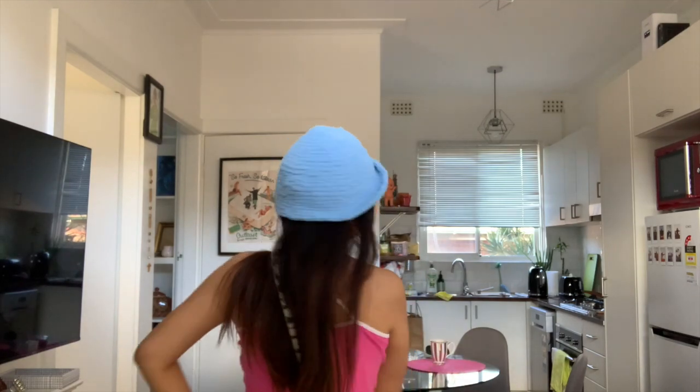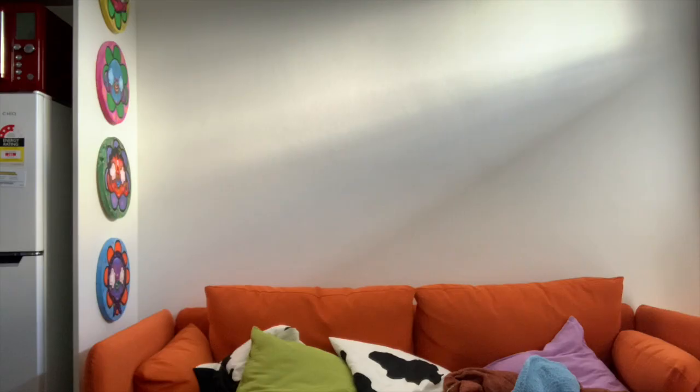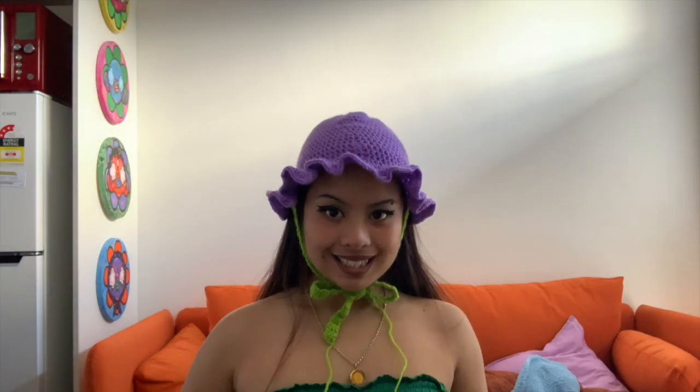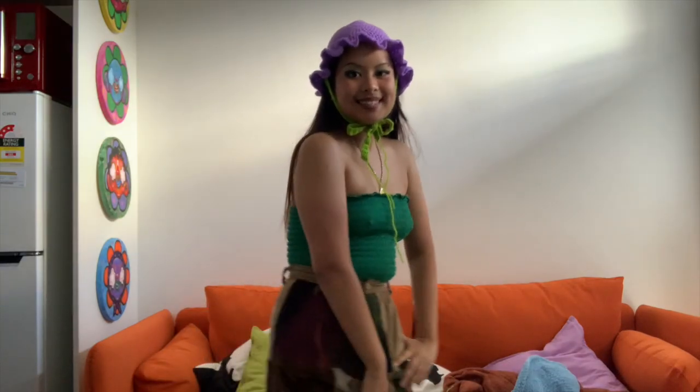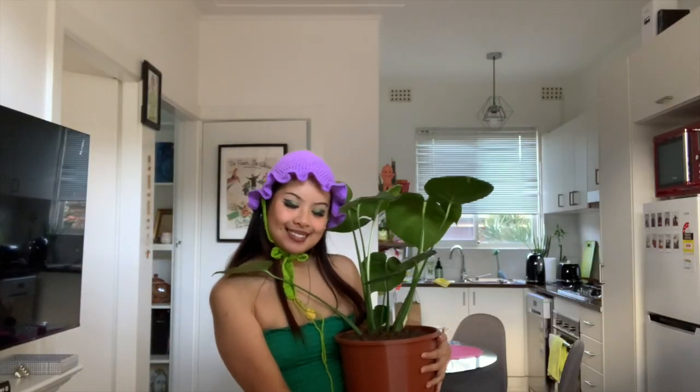This hat was a fail — look at her shape, disgusting! But I like the texture and the color, so I might try that again. And this is the first hat I actually crocheted. It makes me feel like a flower — little eggplant. Look at me blending in with the plants!